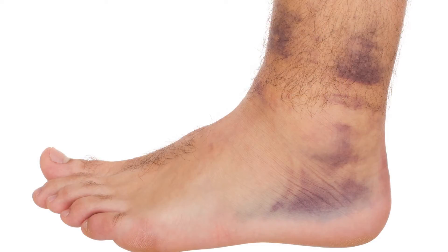An ankle sprain is one of the most common injuries in all of sports. Doesn't matter what sport, it's one of the most common injuries. Usually you can get better in a few weeks and you don't need any big fancy treatments — maybe some rest and some ice and you slowly work back into sports. But what happens if it keeps happening over and over again?